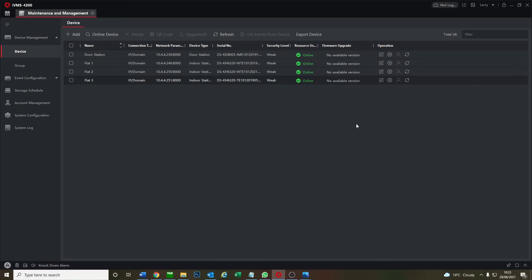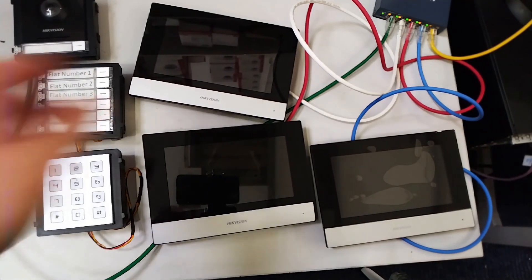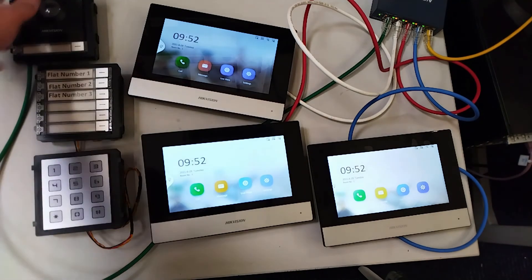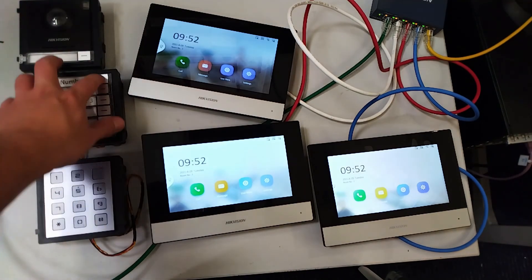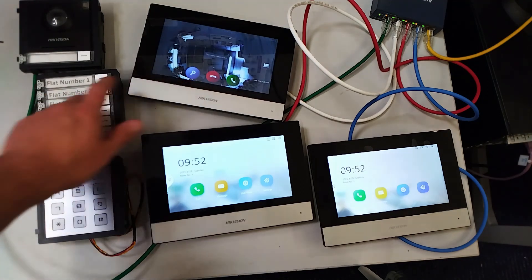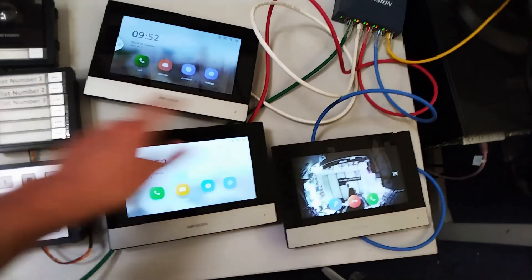Our keypad and system are now set up. We're going to flip over to the live view and try it out. All three screens are online — flat one, flat two, flat three — all working.